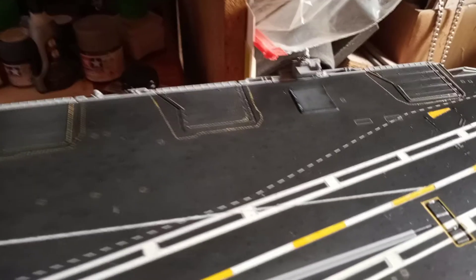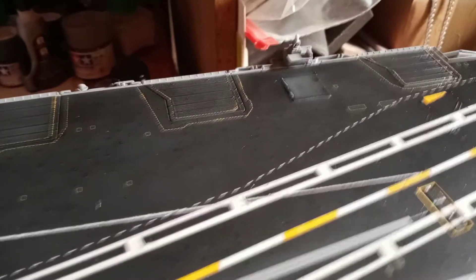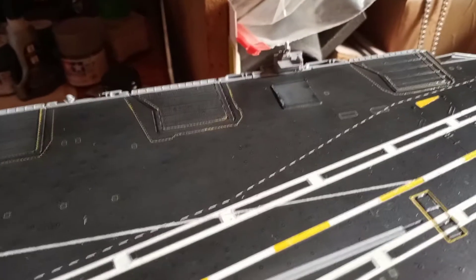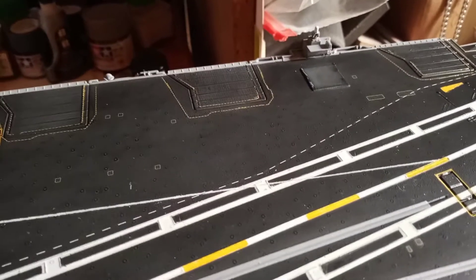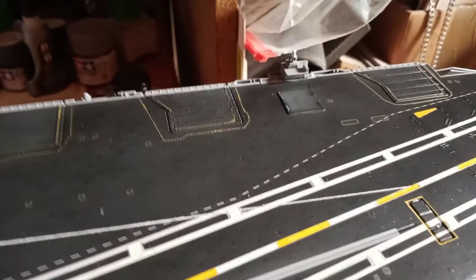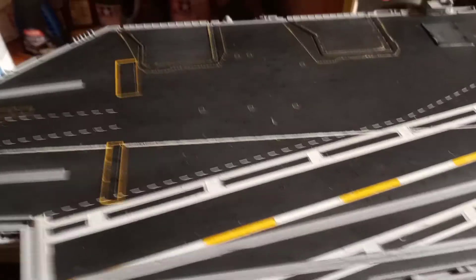This was the only Enterprise configuration that had a different island layout compared to the Nimitz-class carriers, which had different type of islands. The Enterprise was the only one that had the unique square island with a different configuration, and it went through many different changes with the radar and things like that. I don't know exactly what year this one represents, but I like it a lot more than the one with the beehive on top.